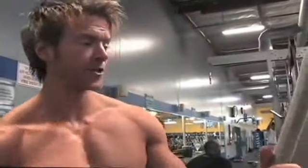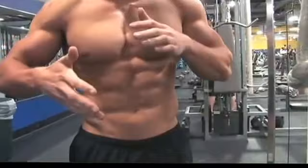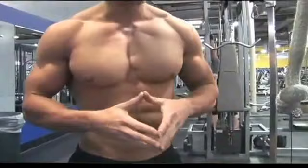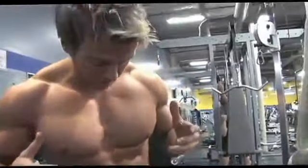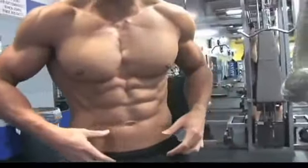This is the final exercise in my ab routine. I'm sticking with an additional rotational exercise. As you've seen, I've done all of my lower and upper abdominals as supersets first in the ab routine, then I'm hitting more of the obliques towards the end. The main reason for that is I want to put all my focus and strength into my lower abdominal exercises.